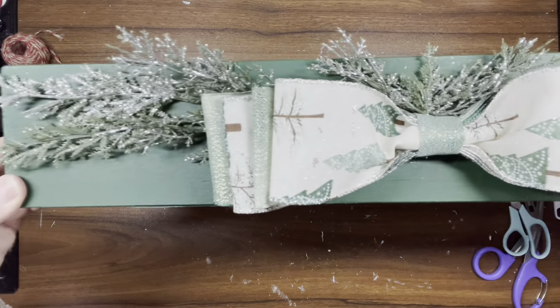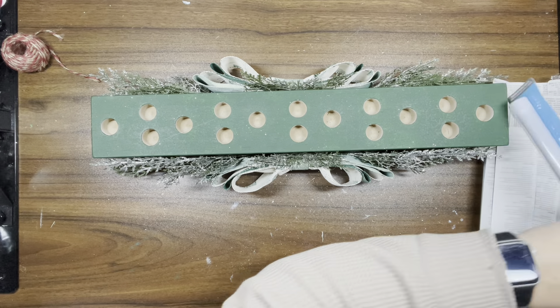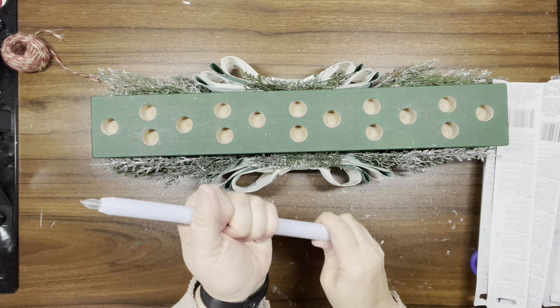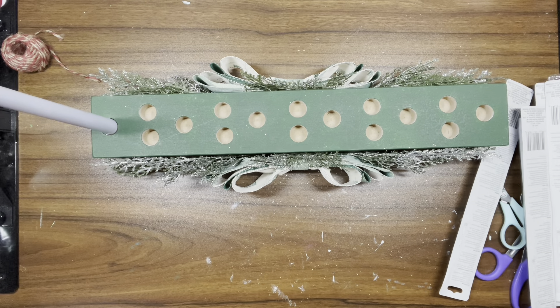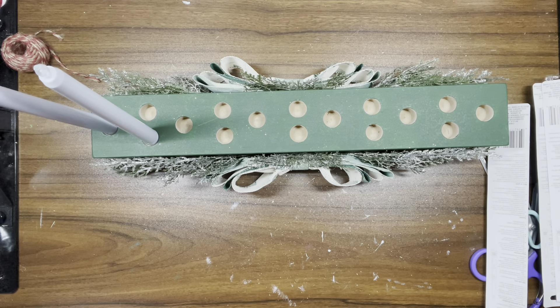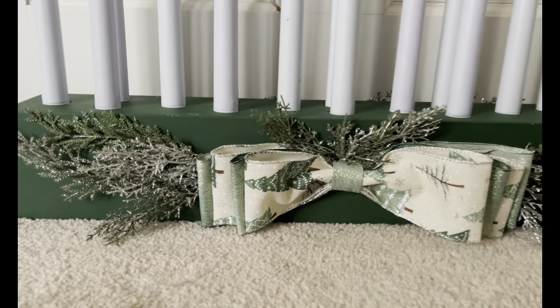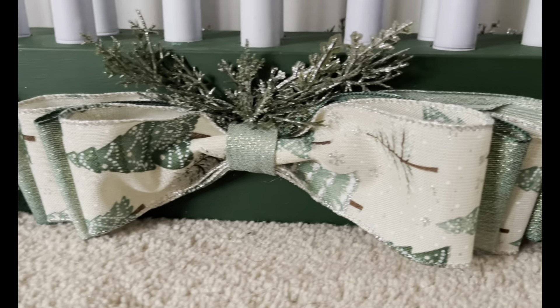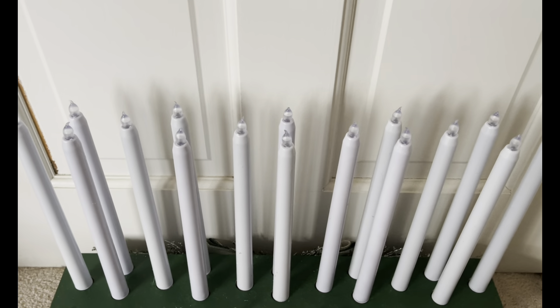I did the exact same process on the other side and I think it came out so beautiful. Now I'm taking some battery-operated candle sticks from Dollar Tree. Unfortunately the holes were a little too big for them, but I found some round stickers and put them on the bottom so I should be able to lift them right out when I need to change the batteries. I didn't have batteries at the time of recording, so I apologize you can't see it lit. But here it is — I love this and I can't wait to put it on our table.